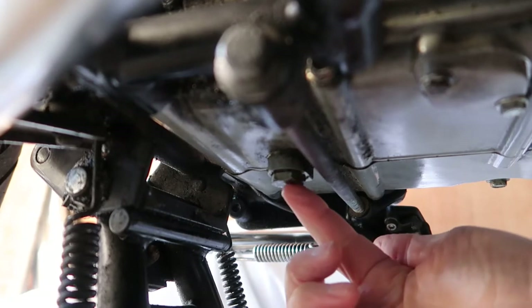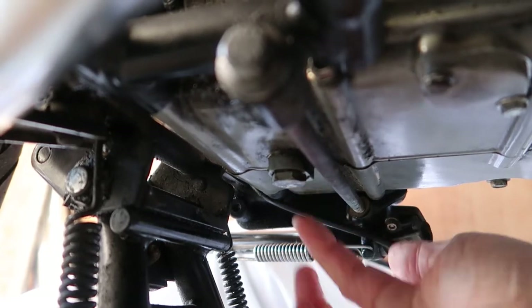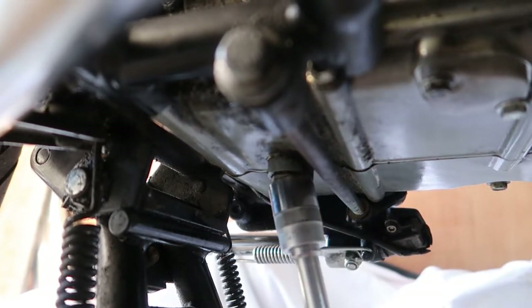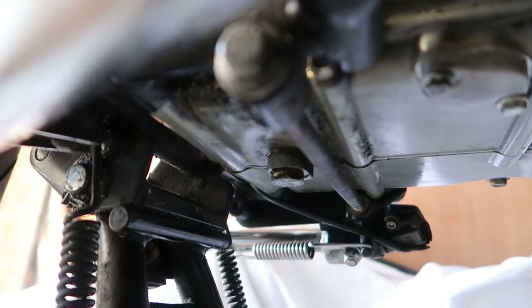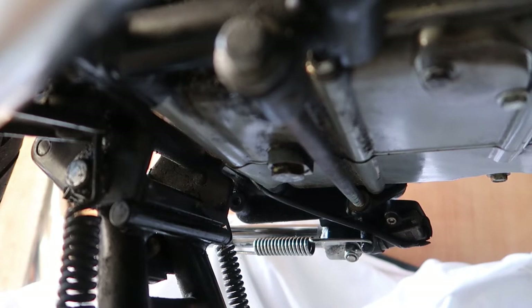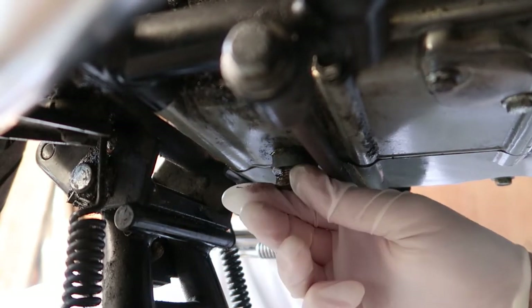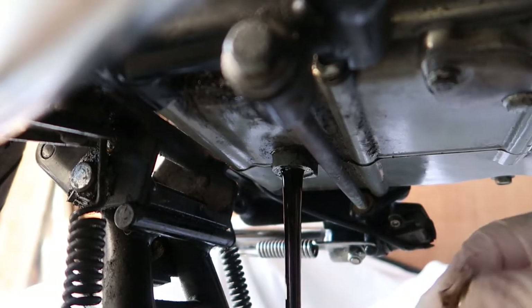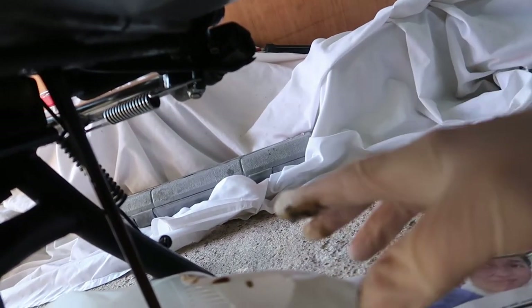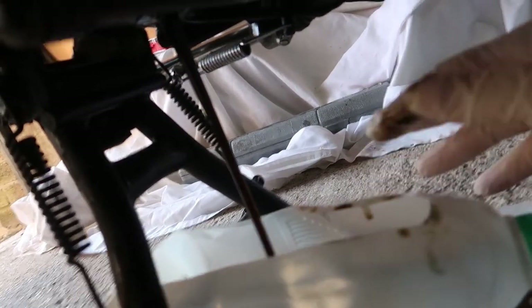The main drain plug is at the back of the engine underneath the bar that goes across — it takes a 19mm socket. I've just loosened it slightly, put my little carton underneath to catch the oil. It's a good idea as you undo the drain plug to hold it in place until it's completely ready to come out, otherwise you'll get oil down your arm. Once loose, just take it away quickly and it drops straight down into the pan.